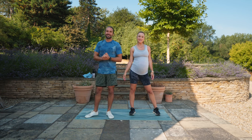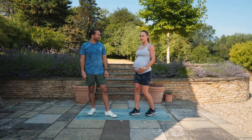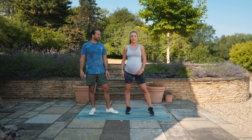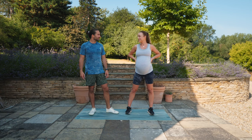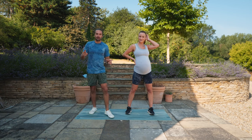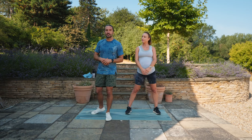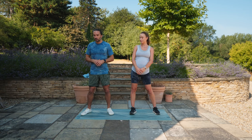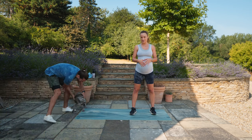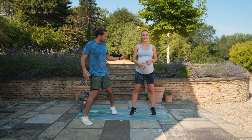Hi everyone, welcome to Body Coach TV. This is our 20-minute pregnancy-safe workout. I'm in my third trimester, 37 weeks. This is safe for all stages of your pregnancy and beyond. It's 10 moves, two rounds, 30 seconds of work, 30 seconds rest. They're nice, simple, gentle exercises - we're going to do them slow and controlled.